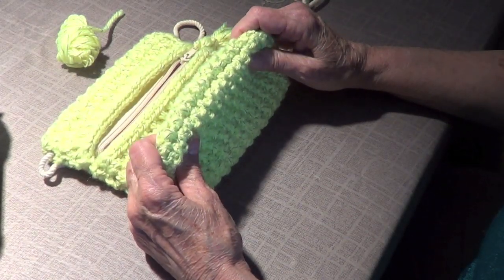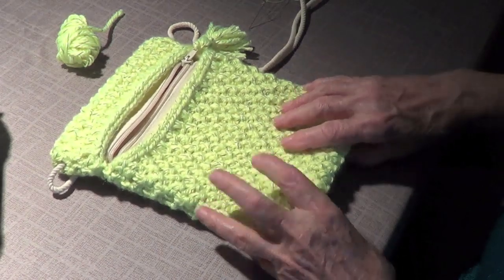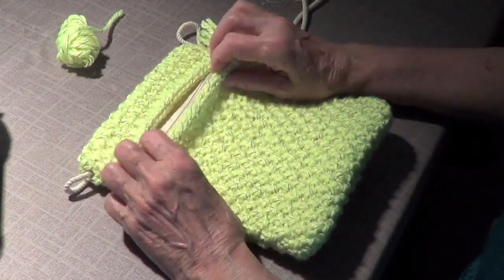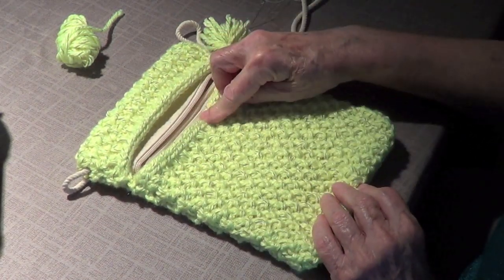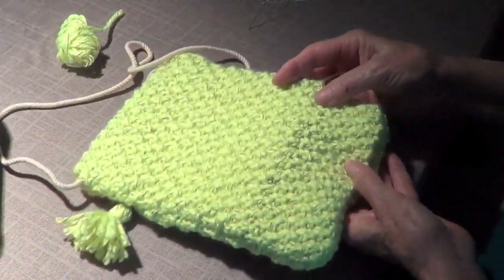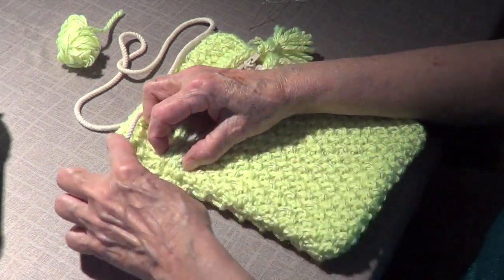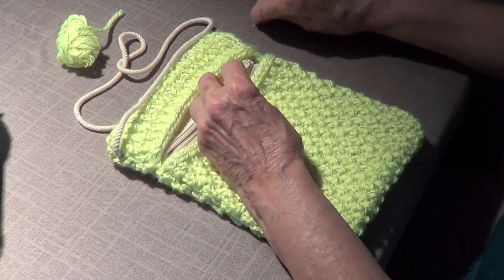I sewed the bottom and the sides because I made it in two parts. You can make it all in one, but I wanted the finished I-cord, so I did it from here to there and then from here around to there, and then I sewed it on the bottom and on the sides.